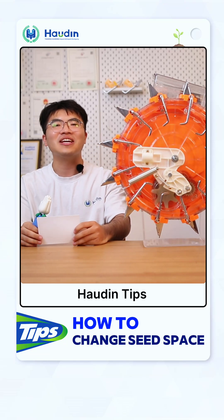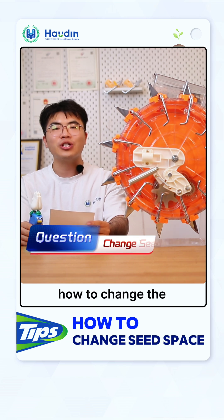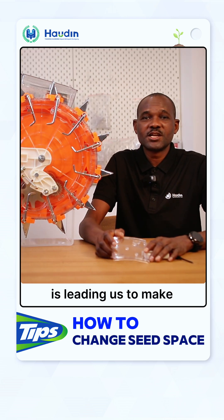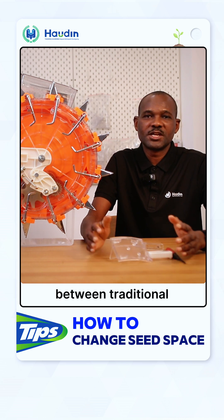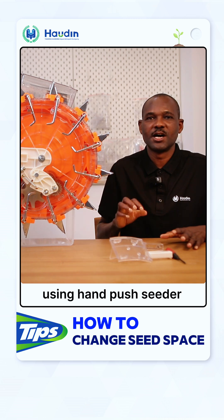Hello everyone, welcome to today's holding tips. I'm Max. I'm Zaki. So today's question is how to change the seed spacing. To change the seed spacing, this question is leading us to make a comparison between traditional planting and new technology by using a hand push seeder.